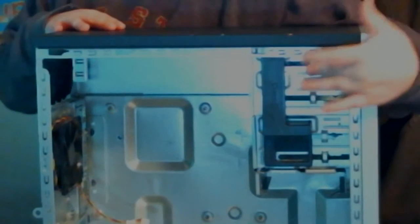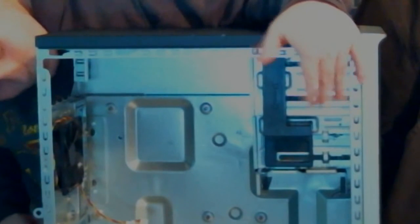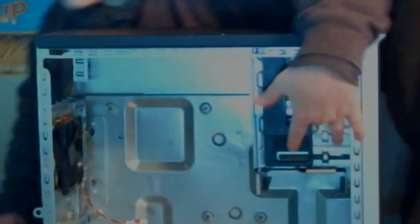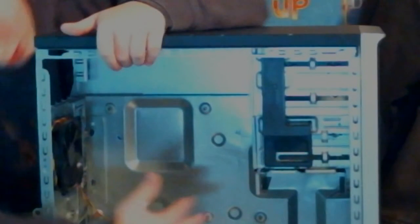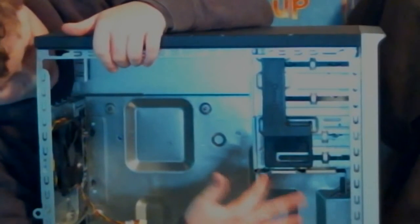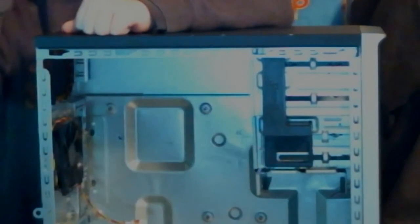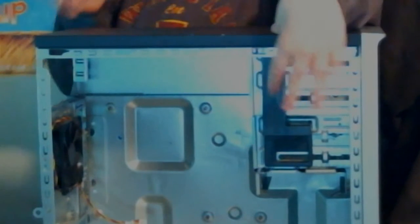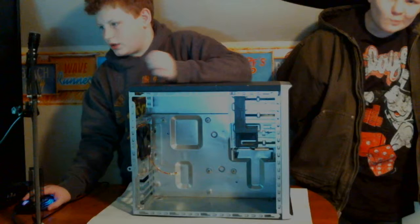Over here at the top you've got two CD-ROMs — well, one's a CD-ROM — yeah, two CD-ROMs. And right here, this bottom one is actually where the hard drive goes, and then these two slots are for SSD drive changers, I guess you would say. Yeah, that's just some of the features on that side.